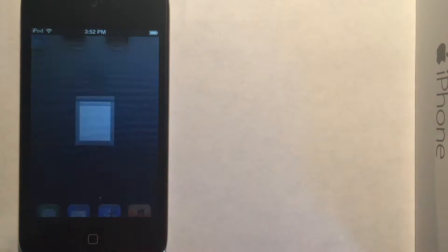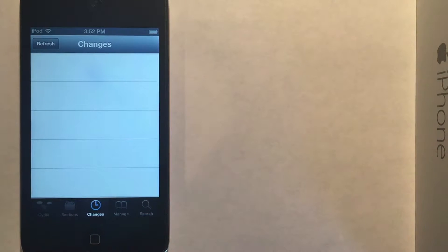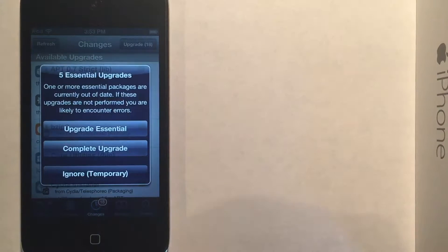We're going to be installing a few packages via Cydia today. So I'm going to set up Cydia here, and I need to first refresh. And we are going to upgrade our essential packages.